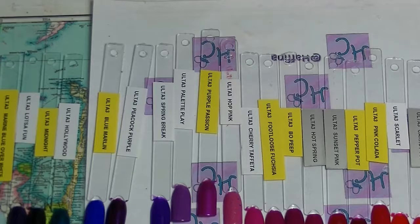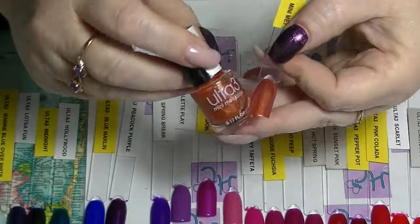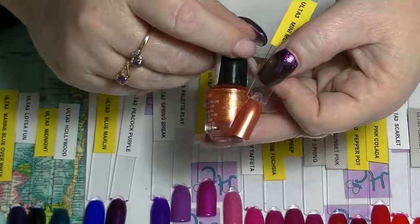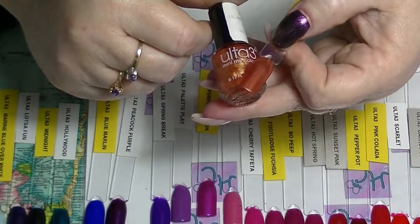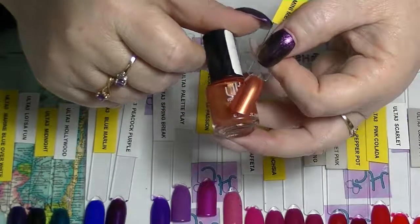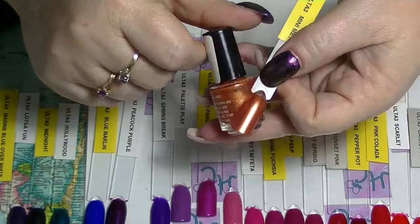Then I have this one mini — I don't know when I got this. It doesn't actually have a name or anything on it, just this little tiny mini. This is probably the worst performer out of all of the polishes from Ulta 3 that I've actually ever had, because after two coats it is still patchy as anything. But it's this nice kind of coppery colour — a really pretty shimmery colour, it just doesn't quite perform as well as one would hope.